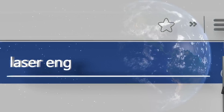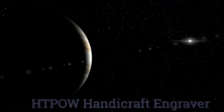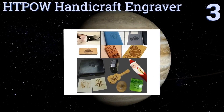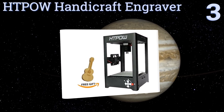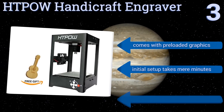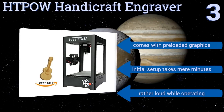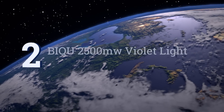Halfway up our list at number three, the HTPOW handicraft engraver is an affordable and easy-to-use machine that can help you create unique arts and crafts projects or personalize your smaller possessions. Just know it can only create engravings that measure about an inch and a half across. It comes with preloaded graphics and initial setup takes mere minutes, but it is rather loud while operating.